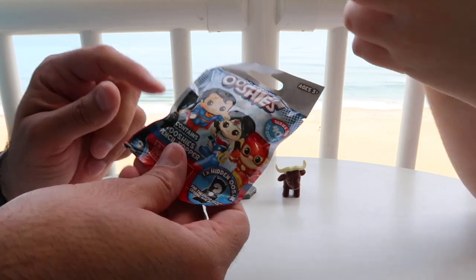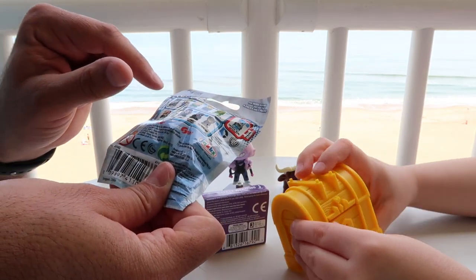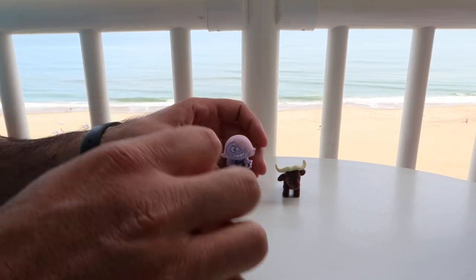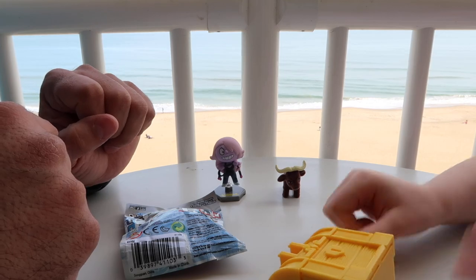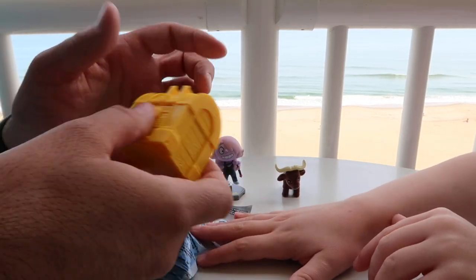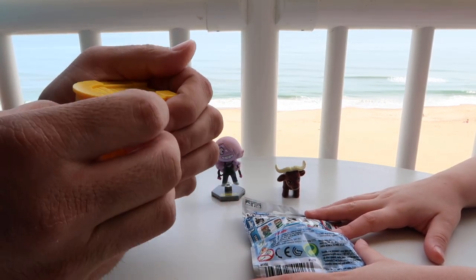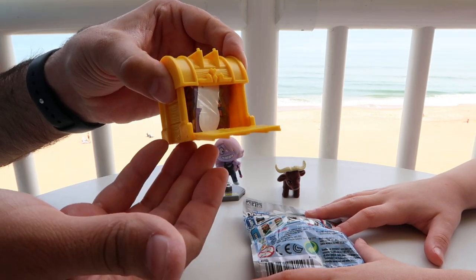I want Batman. What are the chances I get Batman, though? I think the chances are kind of slim. Well, you can get a couple different Batmans actually — Batman Beyond, Batman, and Catwoman too. The front opens, unlike a chest. I was trying to open the top like a chest — nope, the front opens.